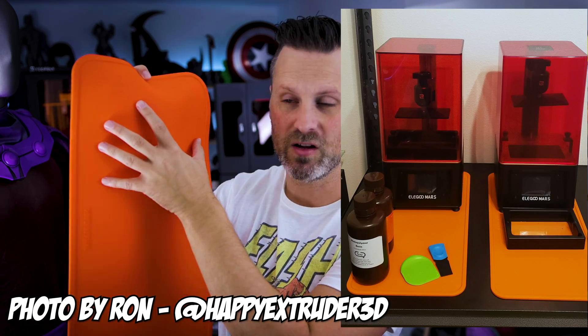It's also still big enough that I could put a resin 3D printer like the Anycubic Photon or the Elegoo Mars directly on the mat and still have enough play area for my prints that I'm pulling off of the build plate.